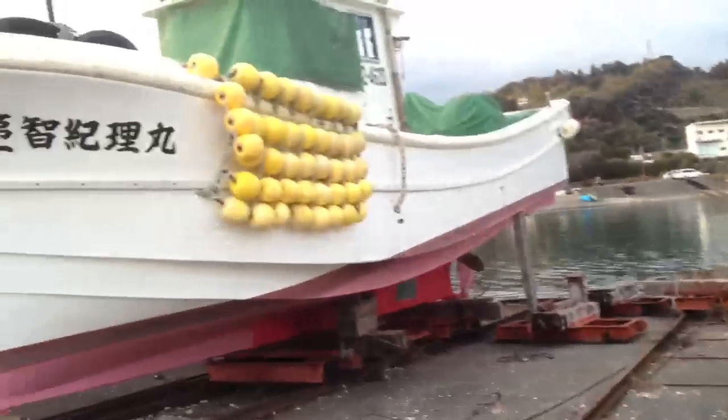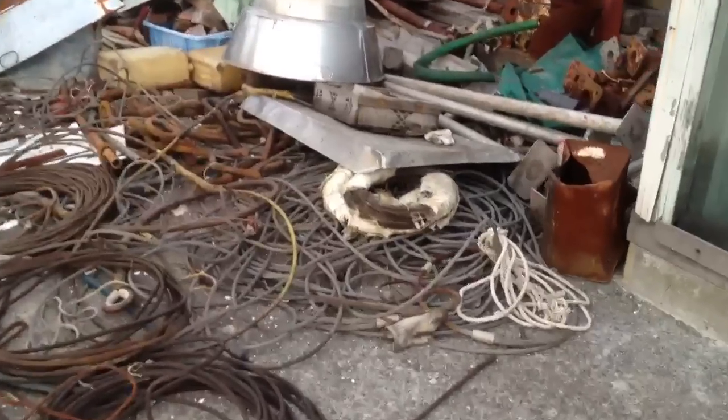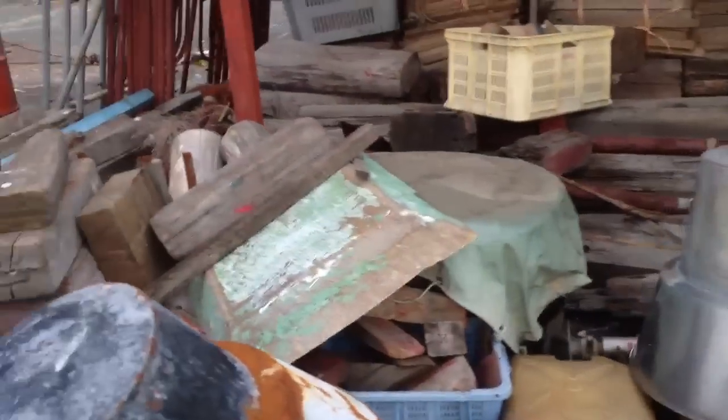This is for one of these boats over here. Look at these various debris over here. Some boxes with some Japanese writing on them. Little buckets.